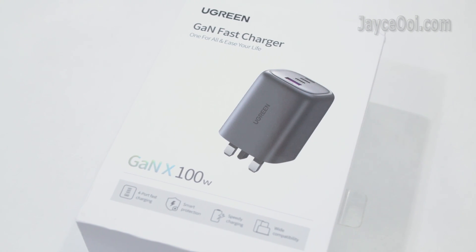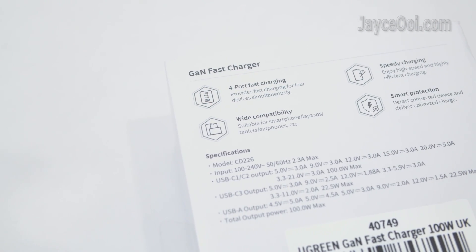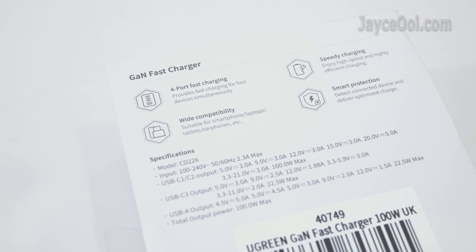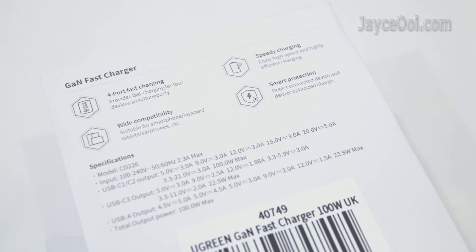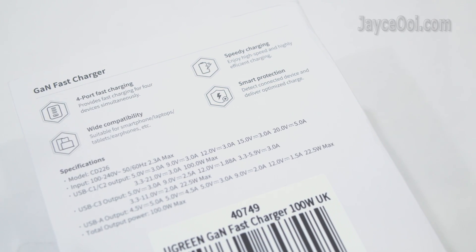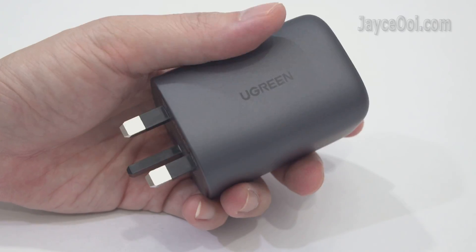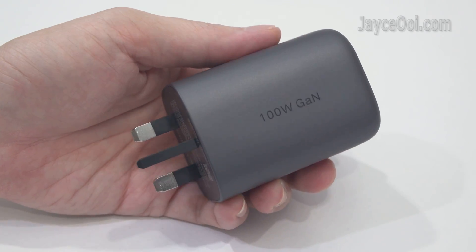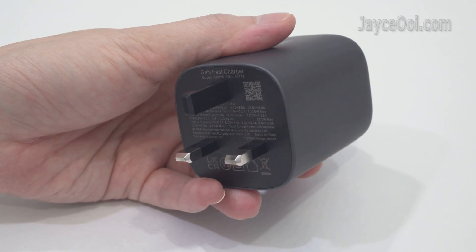Ugreen CD226 is loaded with 4-port fast charging, with wide compatibility for all types of devices like smartphones, laptops, tablets, earphones and so on. Speedy charging with a lot of smart protection too. Outstanding build quality with rock-solid housing — small in size yet packed with a lot of stuff. Weighing 270g.